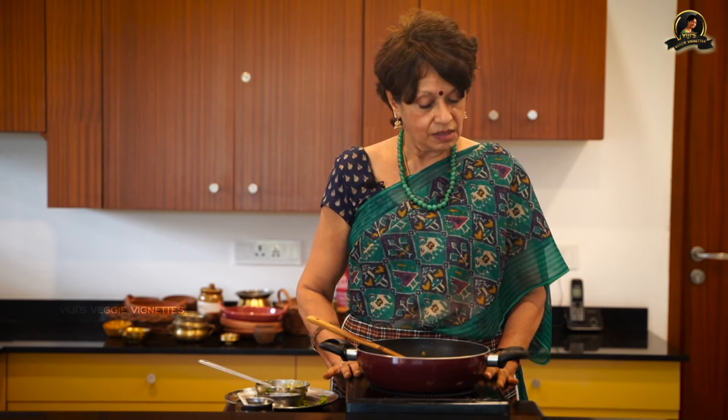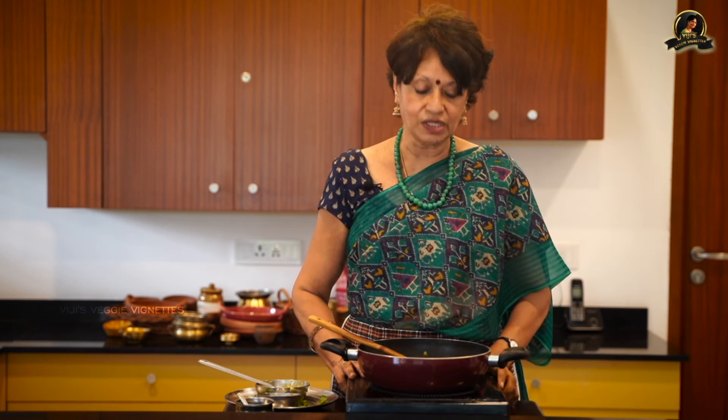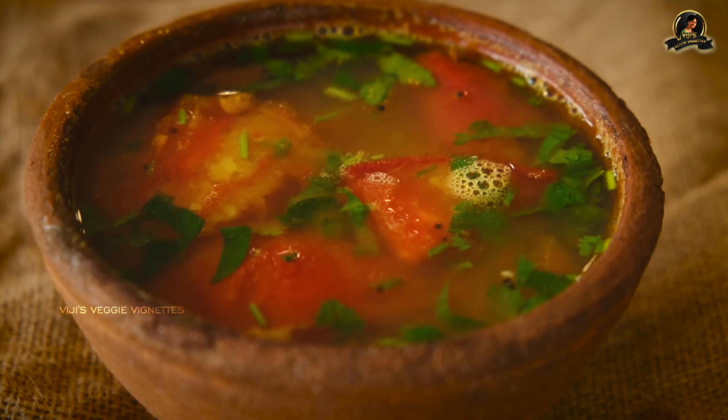I didn't know anything about cooking when I got married and was a little intimidated seeing so many dishes being prepared in my mother-in-law's house, but she was patient enough to teach me everything step by step, dish after dish. And here I am sharing all my experiences with you. Try it, and if you have any doubts please come back to me — I'm there to answer anything. Till then, this is Vijay Varadarajan signing off. Bye!